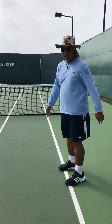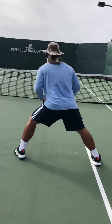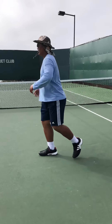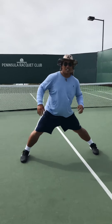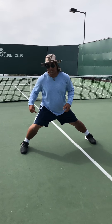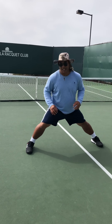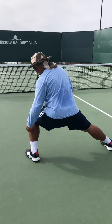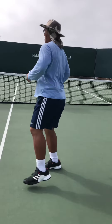And then another one we can do is side lunges. When you bend your knee, do not go lower than 90 degrees — bring it down to 90 degrees. Keep your back straight.